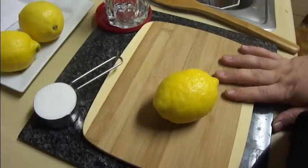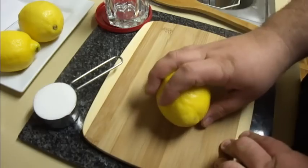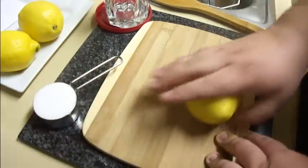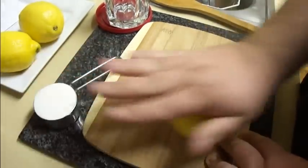Today I'm going to show you how to make lemon shake-ups — the lemonades that you get at the county fair or state fair, the best lemonades there are. These are super easy to make. There's no reason for them to cost five dollars, but they do. I'm going to show you how to make them here for less than 50 cents.